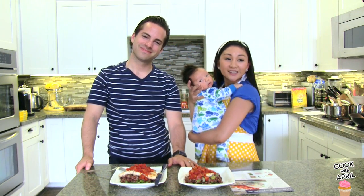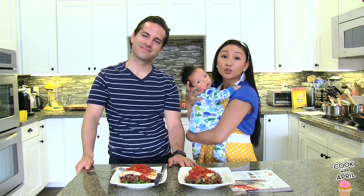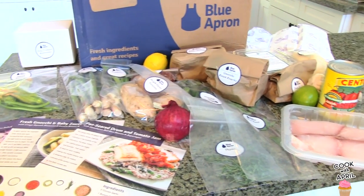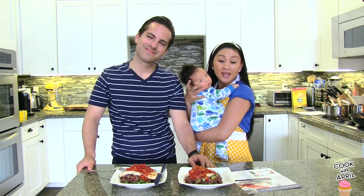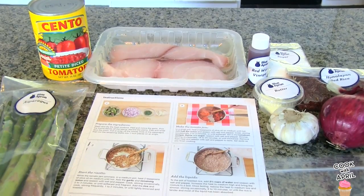It's pretty fancy — I didn't think of this myself. It's actually from a subscription service called Blue Apron. They mail you all the fresh ingredients and the how-to on how to make it. So I'm going to show you how I made it and give you my thoughts, because it's the first time I've ever made it. So stay tuned! Let's get started.